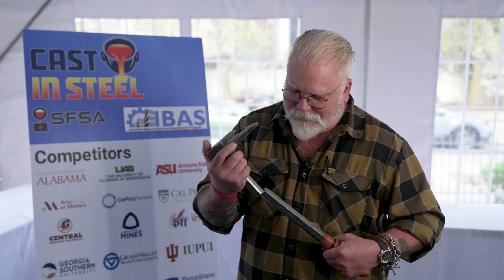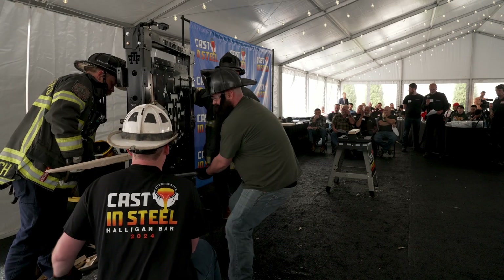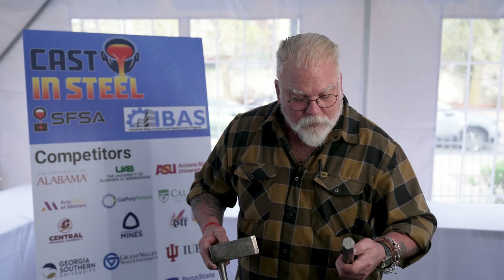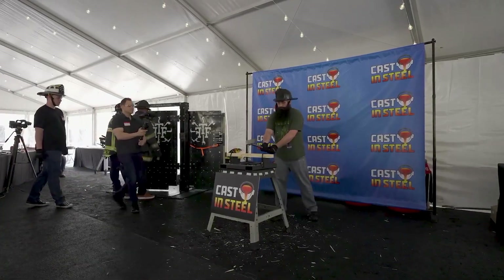Ohio State had a problem in their build — their forks did not stay attached in their casting. But they came up with an interesting solution: a tennis racket handle on the end, and made what I would honestly say is pretty much a good horseman's axe. There are a lot of good features on this, but the casting cut loose in our testing. These tools have to take a beating, and somewhere along the line in their casting process something went wrong, whether it was the heat treat or a crack. Two pieces — no more testing.